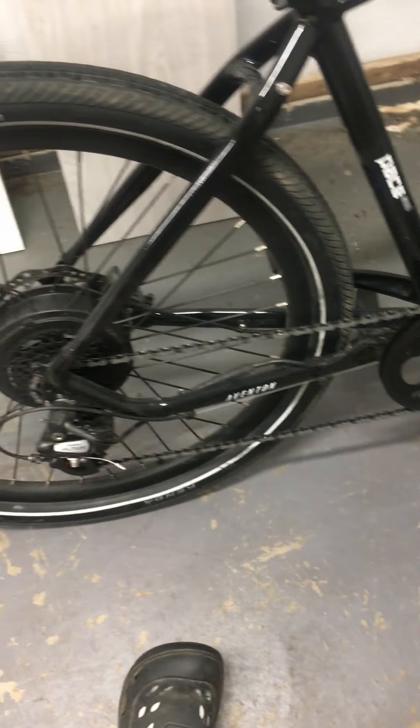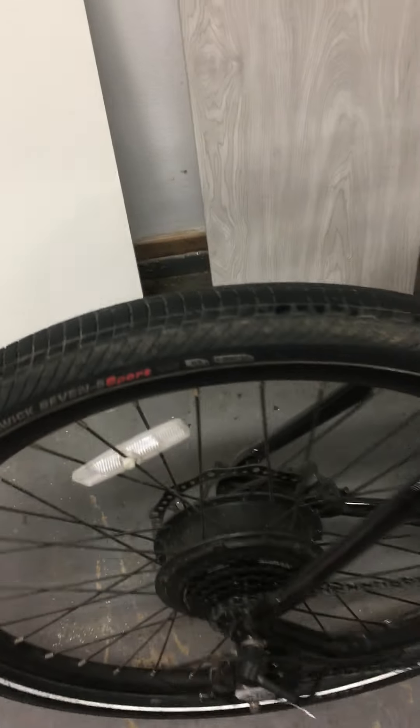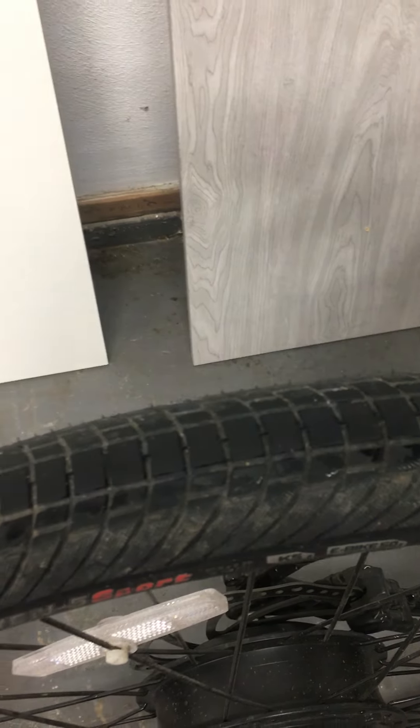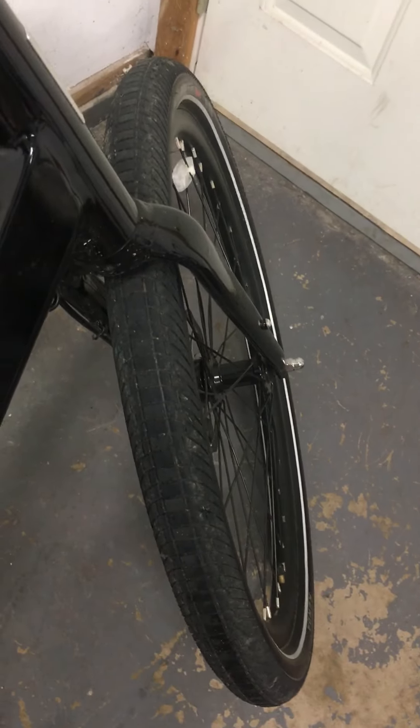I'll pay $100 to $150 to get the brakes tightened up and have a look at the chain — get a new one if needed. The back tire is looking really good. I'm going to ask the bike shop whether you can rotate tires — maybe throw the front one on the back so they wear more evenly. No idea if that's a thing but it might be worth asking.